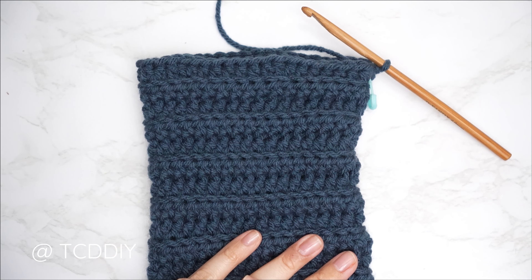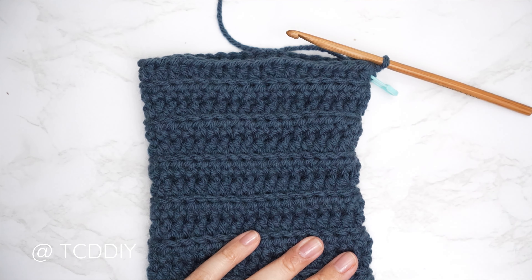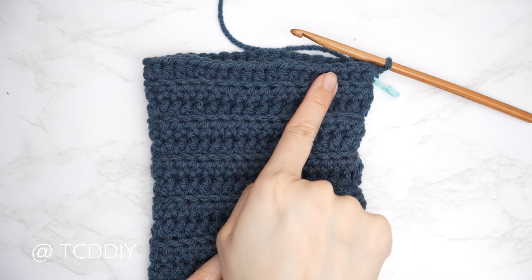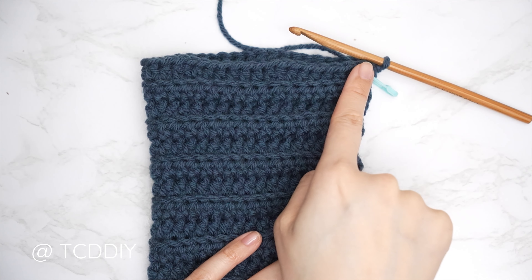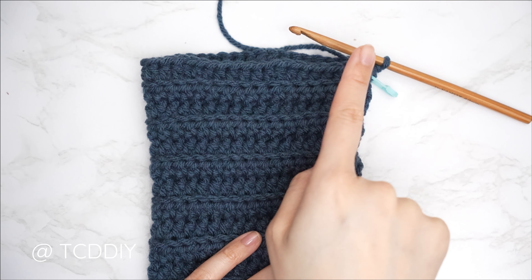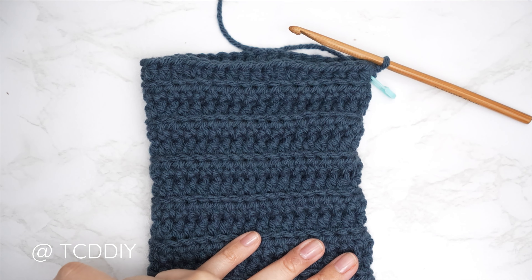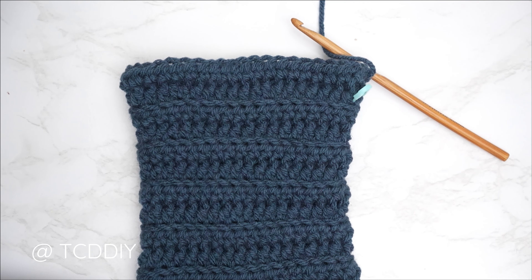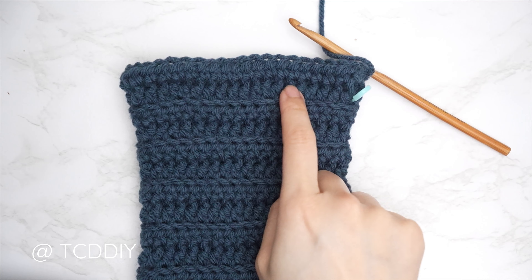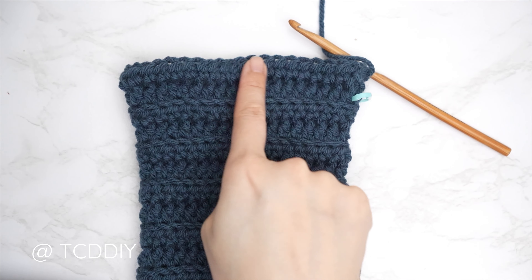The first bell sleeve row is complete. Insert a stitch marker into the edge to mark the first increase row. For the bell sleeve we increase every other row — so for the following row: chain 2, flip, one back loop half double into every stitch with no increase. Then the row after that is six back loop half doubles and an increase all the way around again.